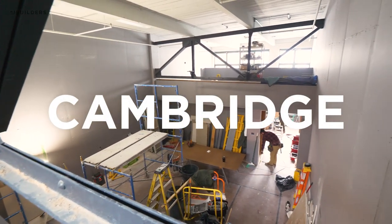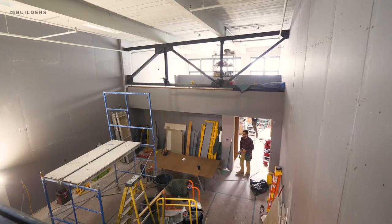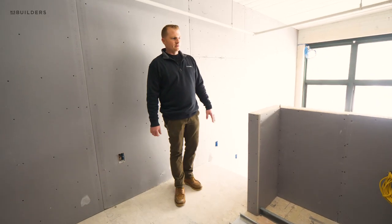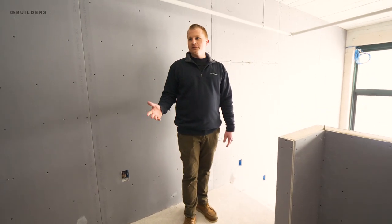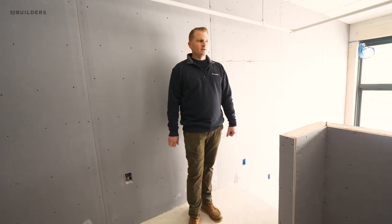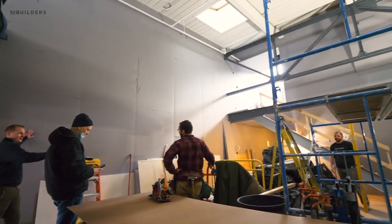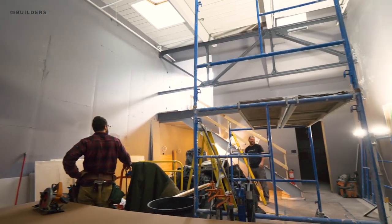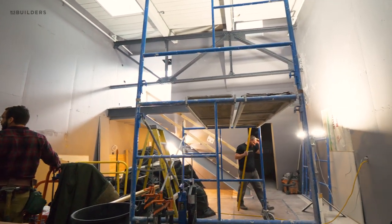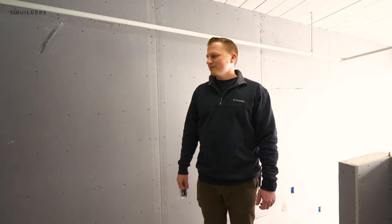We're over in Cambridge at project 170. They just wrapped up installing blueboard yesterday, so the plasters will be here at the beginning of the week to start setting all the corner bead and getting ready to sling plaster on these massive walls. They vary — they start down here around 16 feet and then taper up to just over 18 feet over by the bedroom loft. It's going to be fun watching them work up there.